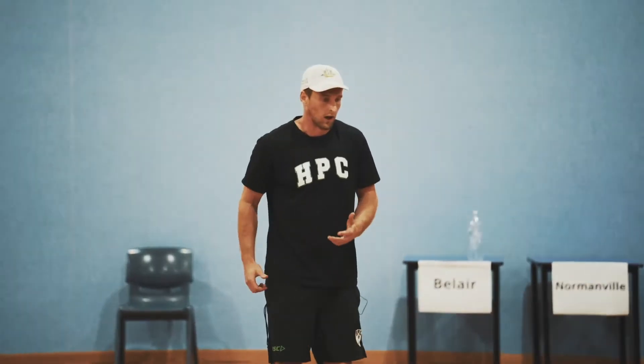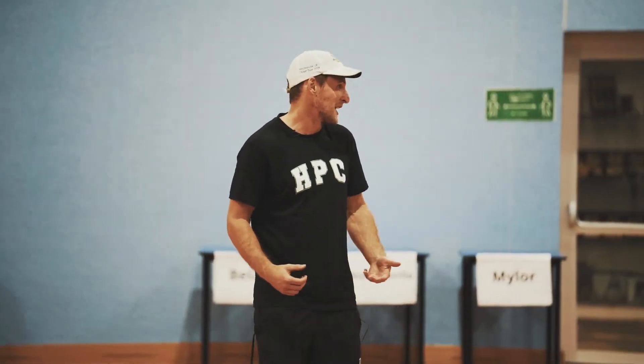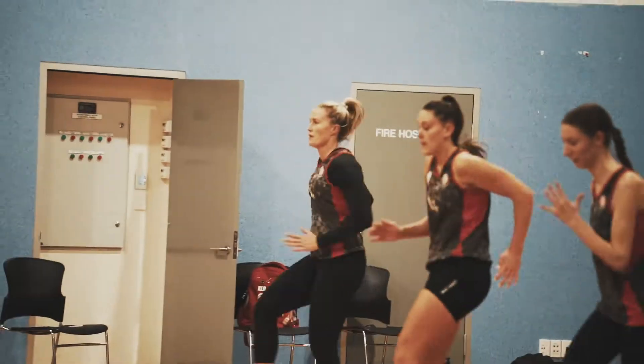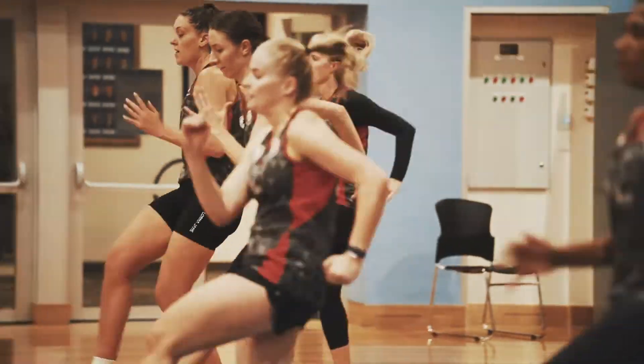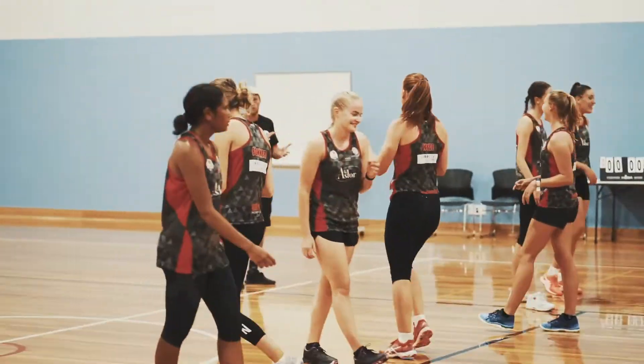A lot of us were just going — I asked for that, so thank you. But let's try and get those toes up a bit more. Make sense? Let's go, last one. Well done, walk back.